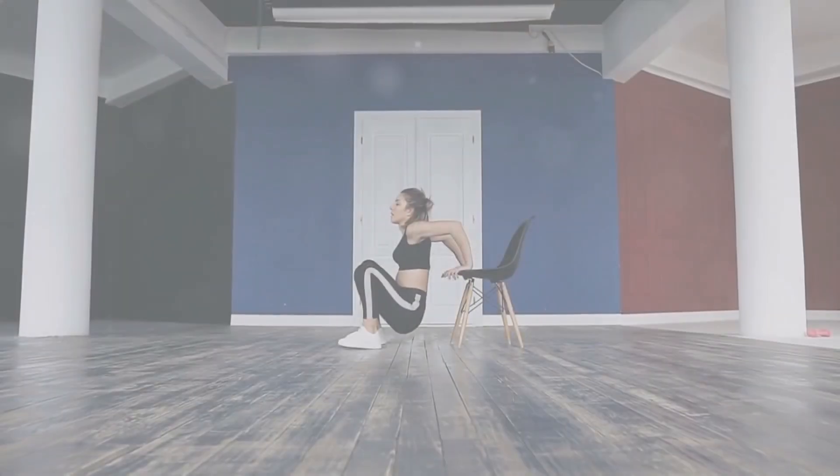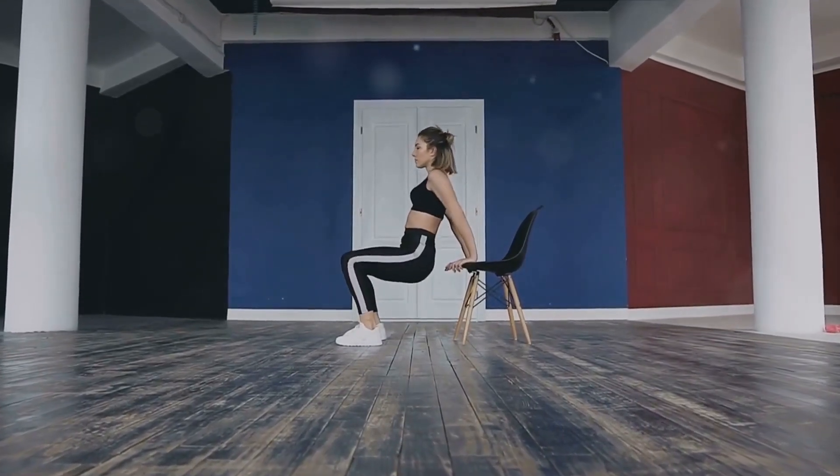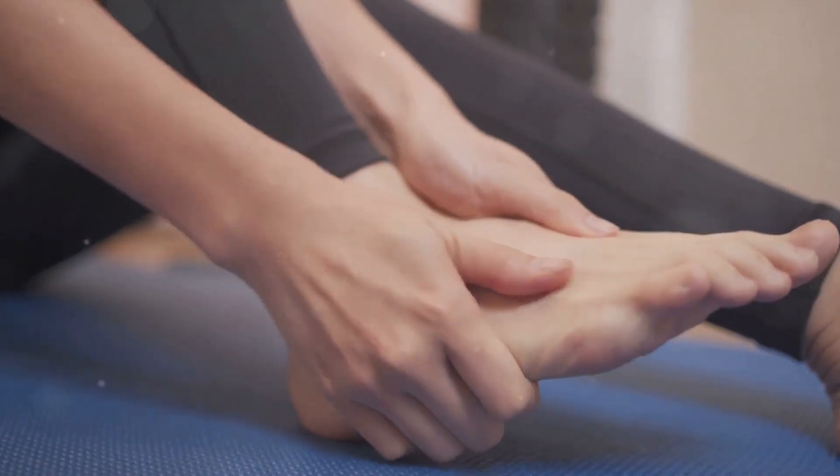Our fourth exercise is ankle circles. Sit on a chair, extend one leg, and rotate your ankle clockwise for 30 seconds, then switch to counterclockwise. Repeat with the other leg. Ankle circles improve blood flow and reduce stiffness in the ankles and feet.